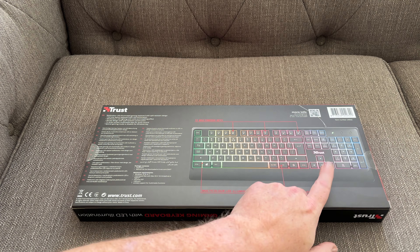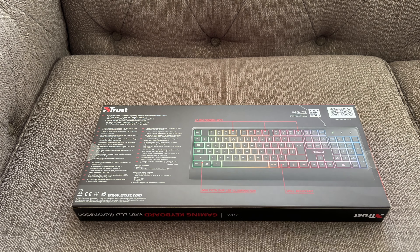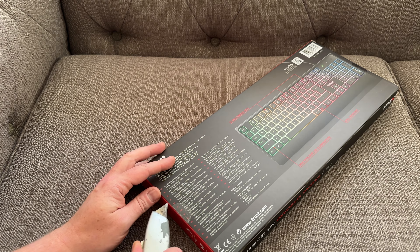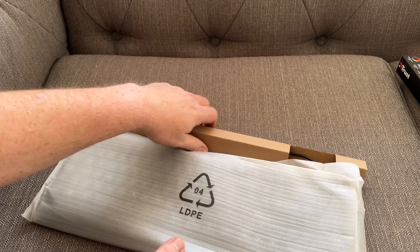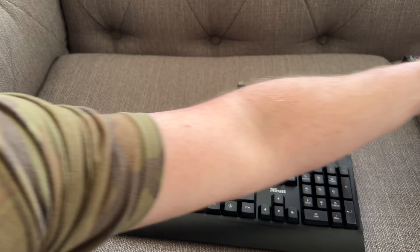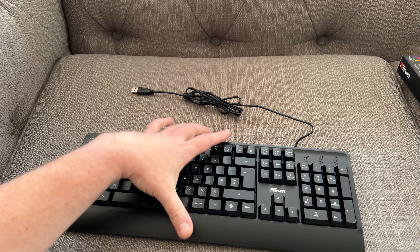So as you can see, the colors go from green through to the yellows, reds, and then onto the blues. So without further ado, let's just get it opened and have a quick look. It is presented in a nice protective cover, which is good, and there's also a USB connector to plug it into your computer.